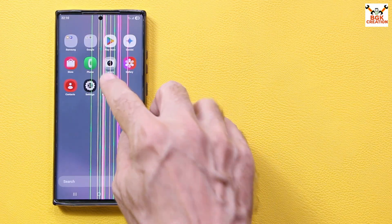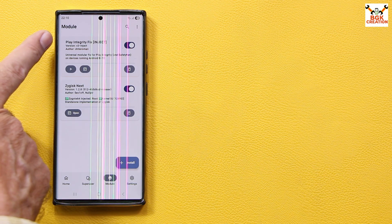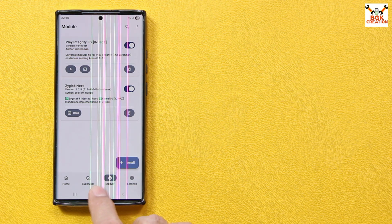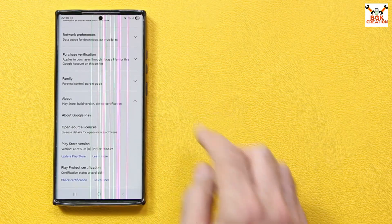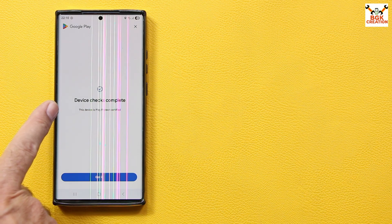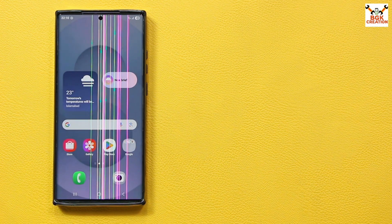After the phone reboots, open KernelSU again to check if the modules are working. Tap the Modules section — I can see both modules are working properly. If you see any red lines, the modules are not working. Now open the Play Store and check the Play Integrity or device certification status. Tap Check Certification — Device check complete. This device is Play Protect certified. The device is now certified. Thank you for watching — don't forget to like, subscribe, and see you in the next video. Goodbye.